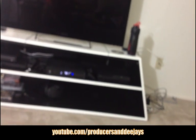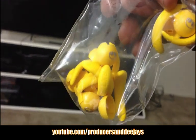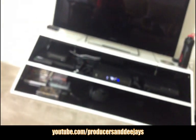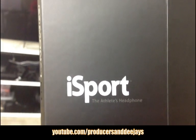You also get several extra ear fittings and ear clips for different sizes. All right, so this has been my unboxing of the Monster iSport headphones — the athletic headphones by Monster.